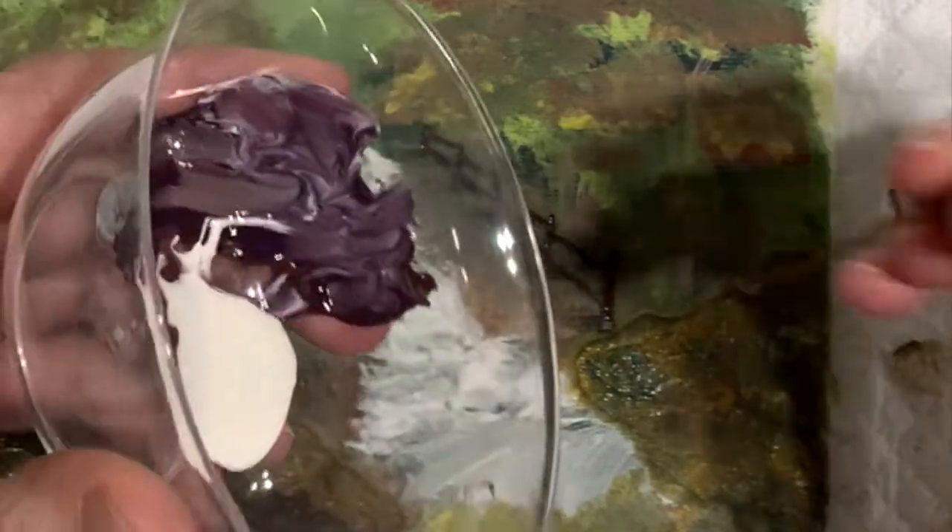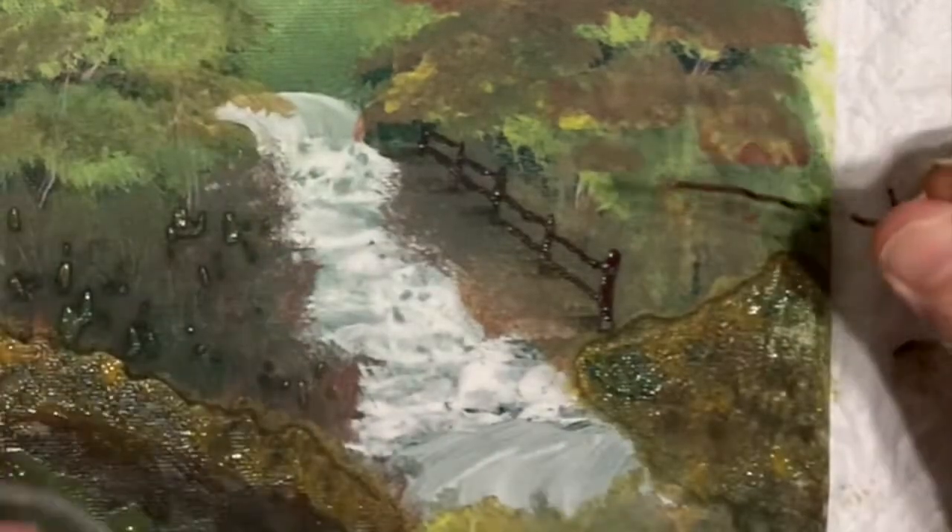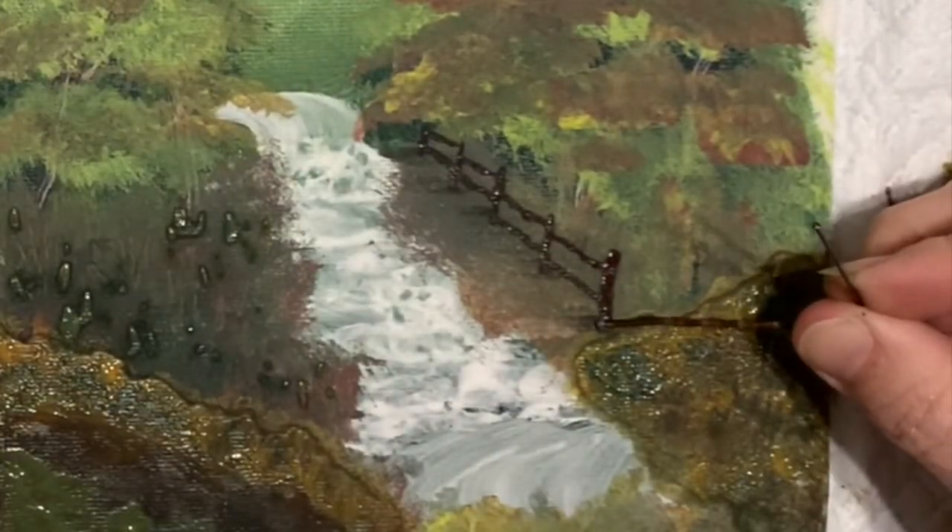I go back in with that bobby pin because I wanted to create some highlights just to make those posts stand out a little bit better.